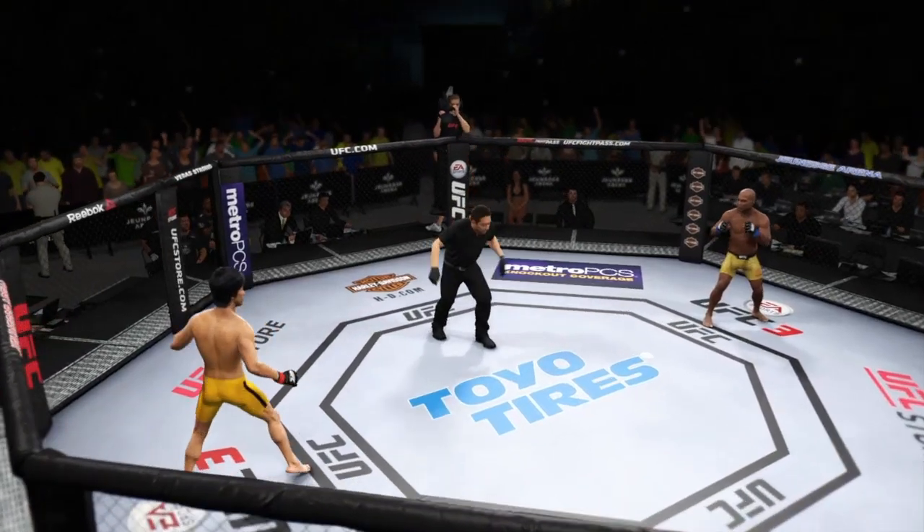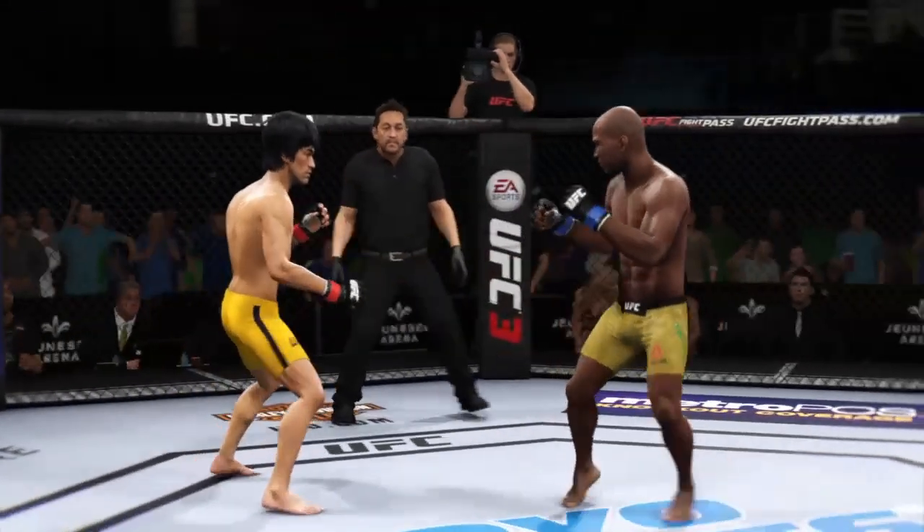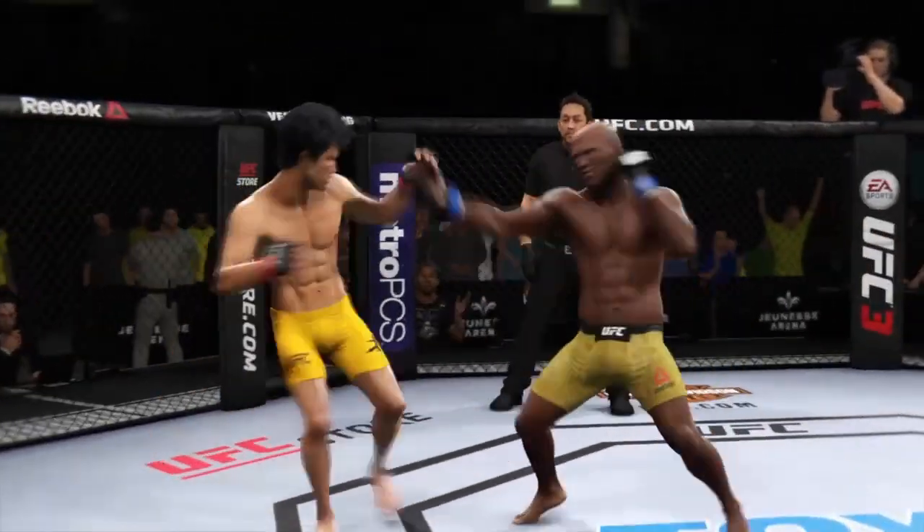Here we go — right now the southpaw stance. Here he is, the founding father of modern MMA.